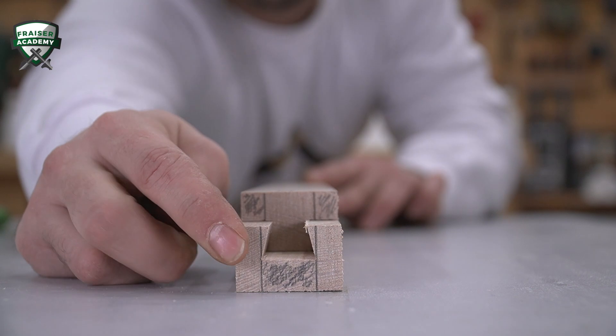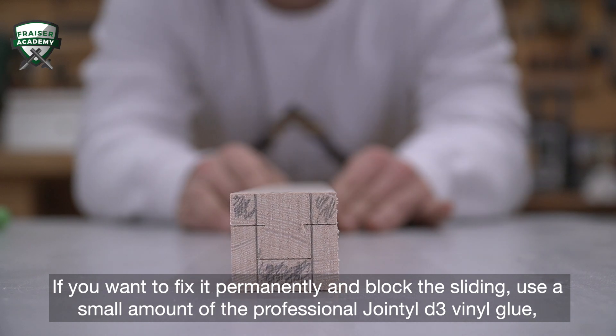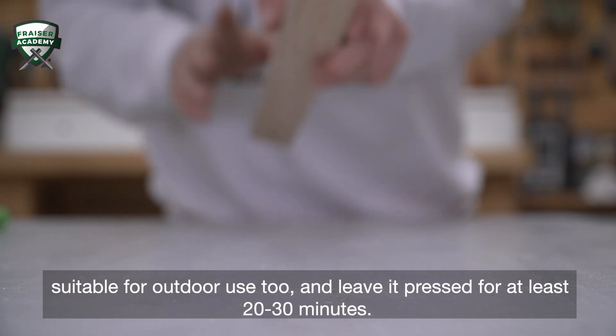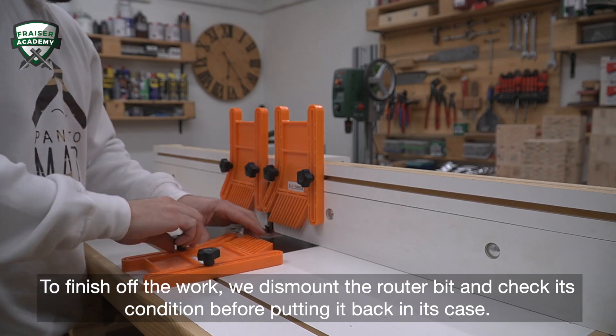If you want to fix it permanently and block the sliding, use a small amount of professional Jointal D3 vinyl glue, suitable for outdoor use too, and leave it pressed for at least 20 to 30 minutes. To finish off the work, we dismount the router bit and check its condition before putting it back in its case.